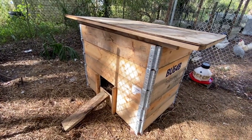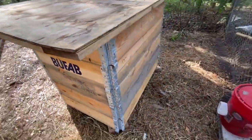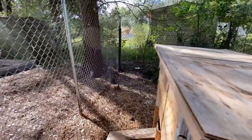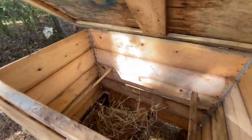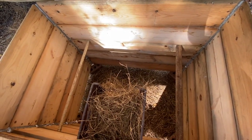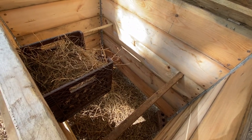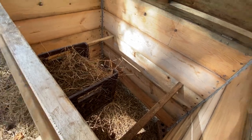Alright guys, box number two is done — same setup as the other one. Got the vent on the back side. This one has a nesting box and the roost on the side. This is going to be for Rocky and his four girls, and they all seem to like to nest in one area, so I'm hoping they'll take to the nesting box pretty well.